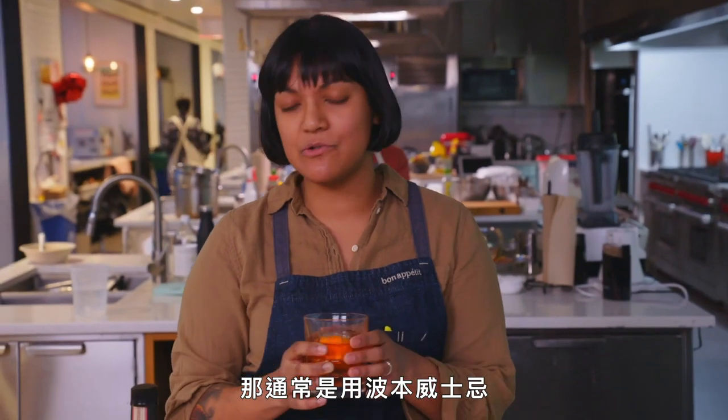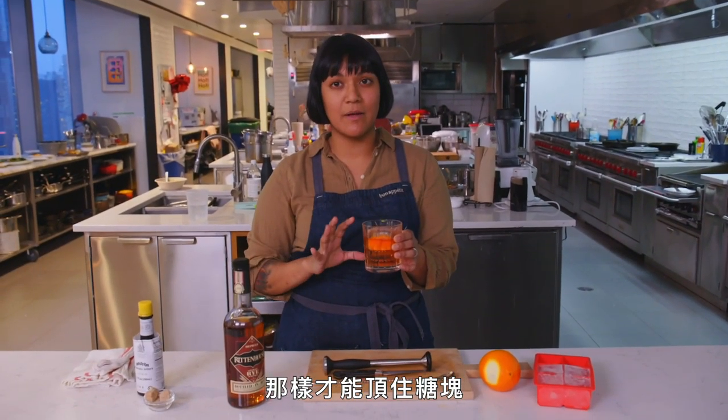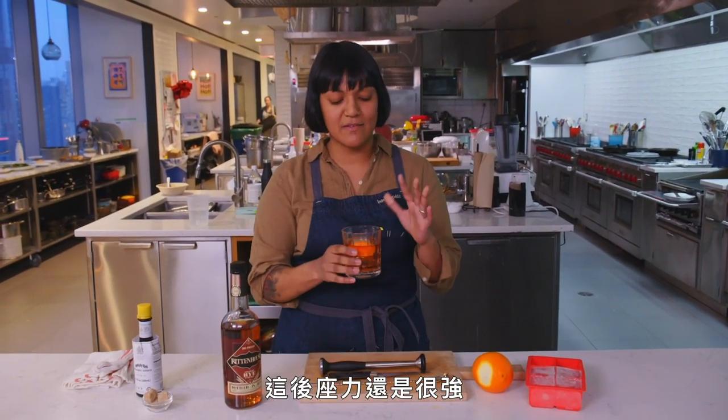I like this more than a regular old-fashioned, which is usually bourbon, because the Rittenhouse rye is really spicy — spicier than the average rye — so it can really hold up to that sugar cube. This still has a really nice kick. It's perfect. It's the best drink. I'm going to drink this whole thing.